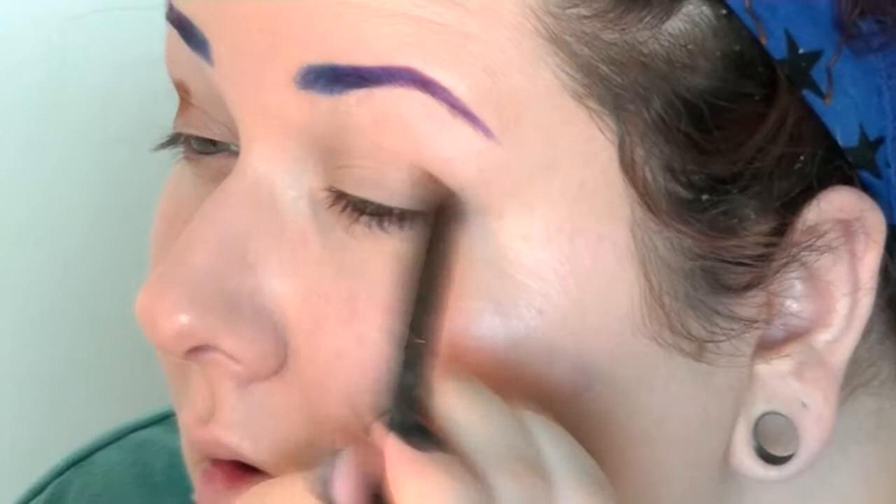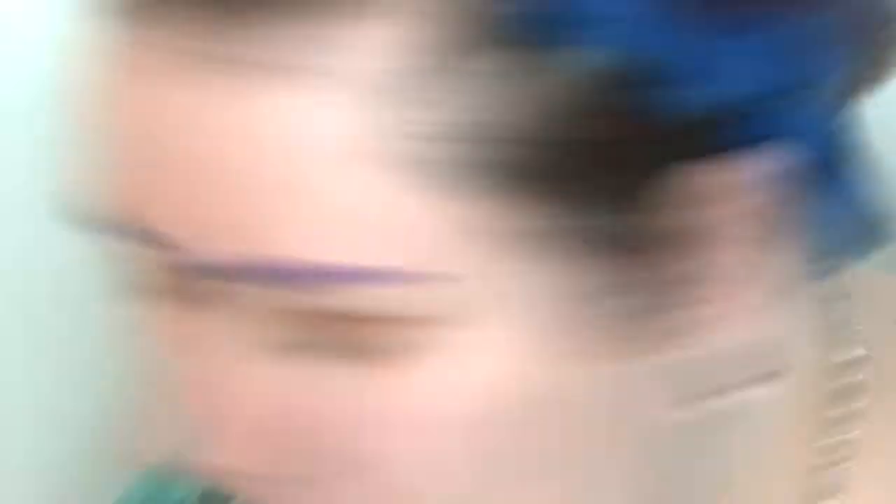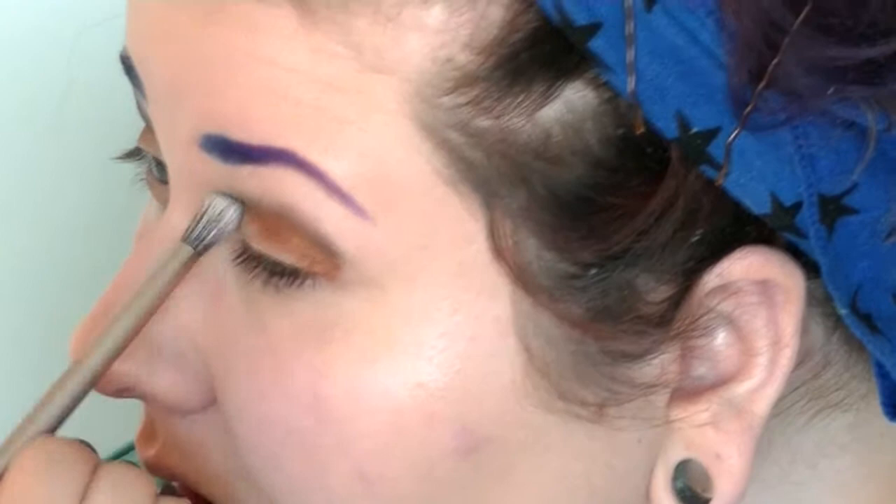I'm going to be using the Esperanza palette from Kat Von D today. The first color I'm going to be using is Dog Rose, and I'm going to place that in my crease. Then I'm going to take a little bit of Centuria and put that just above it and blend those two in. Then, just to tone it down a bit and add a little highlight to my brow bone, I'm using South.